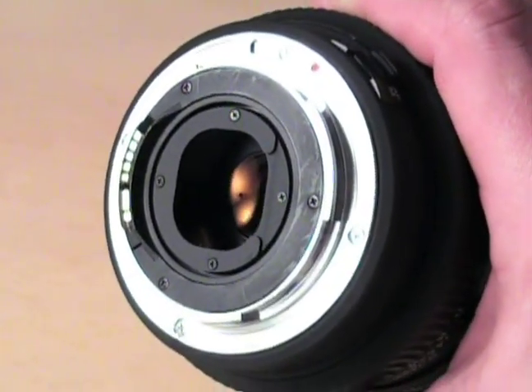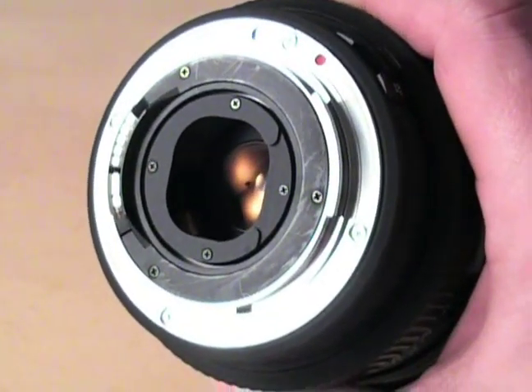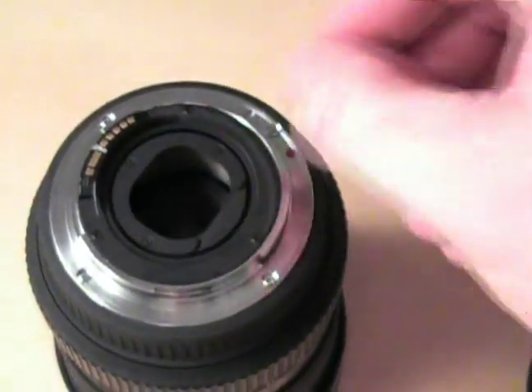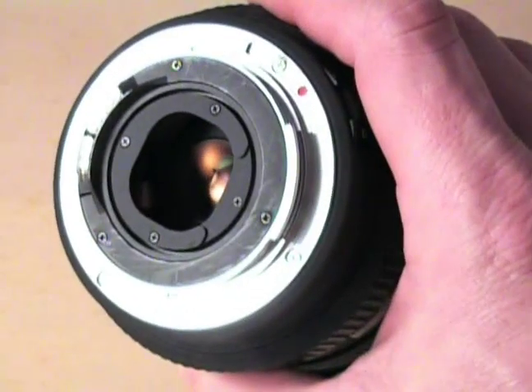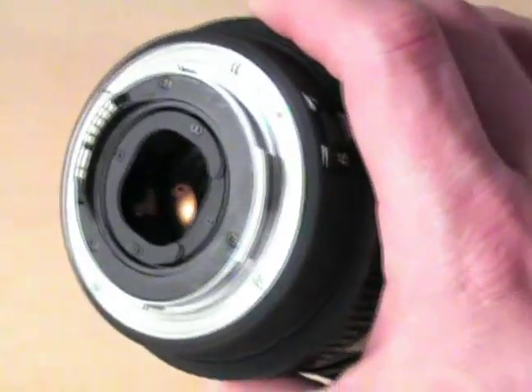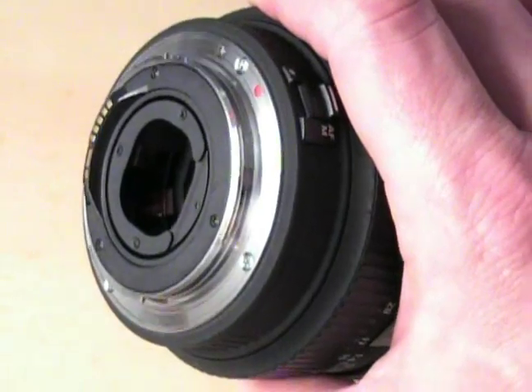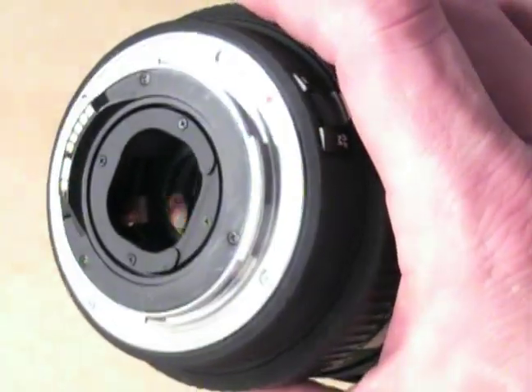There's a little clip there — I've never used it — but you can slide a gel, I think, underneath that clip. It's about one inch by one inch, it needs to be not very big. And if you did that, you'd want to make sure it's in there solid and doesn't come loose, because it would foul the mirror. That would be a bad situation.